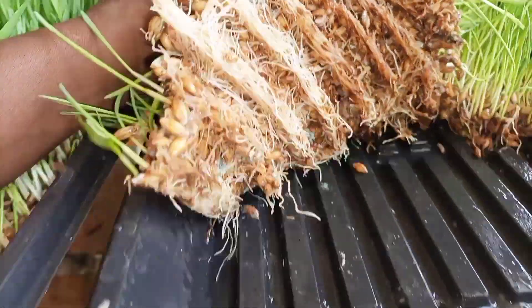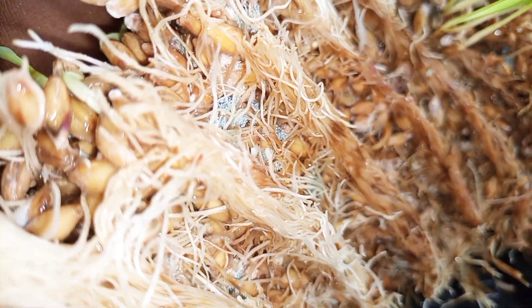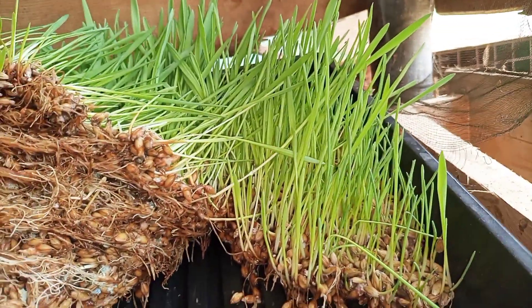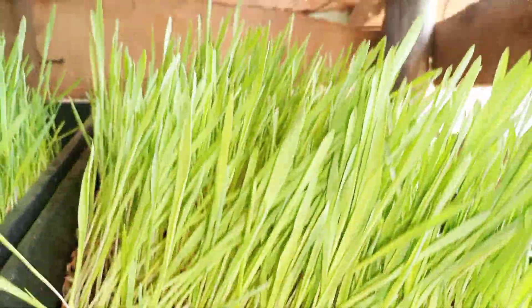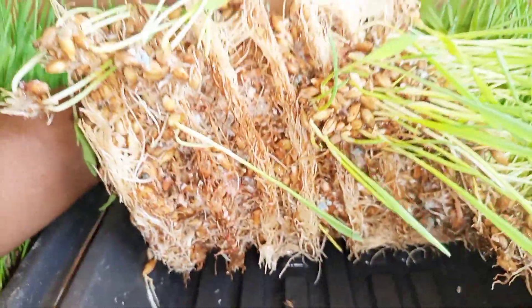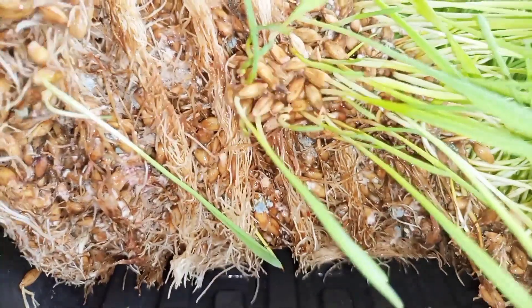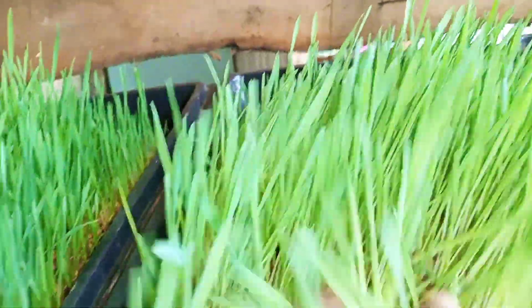This one totally has mold — you can see it. Not as bad as the first one, but it's bad. This is the barley. Let's look at the second one. It still does have mold, you can see, but it's better than the first time.